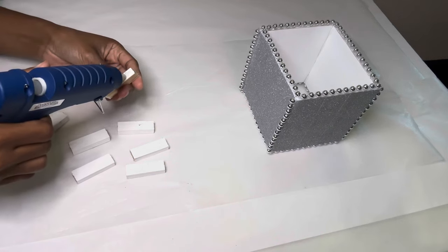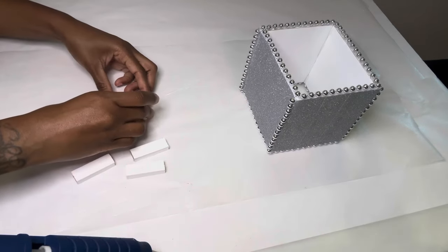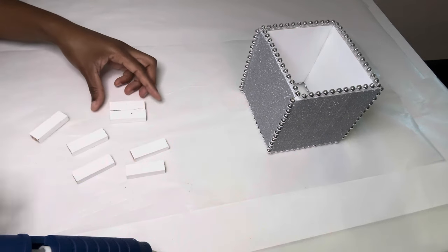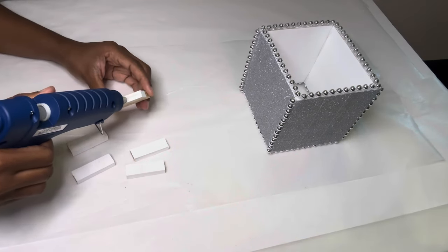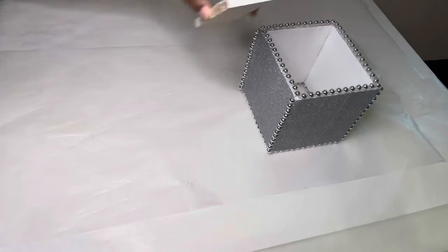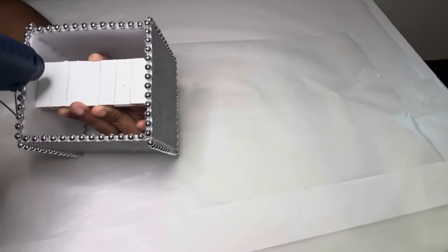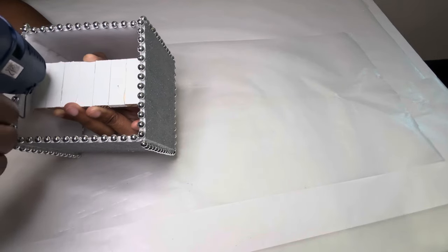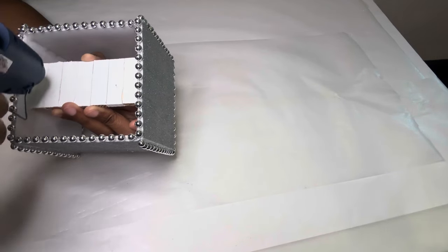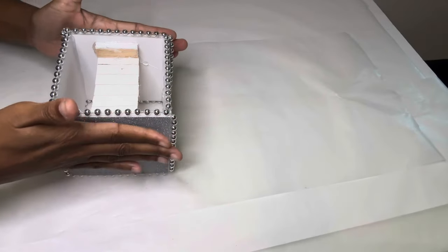These are old wood blocks that I already had on hand and I'm just gluing them all together, then I'm going to glue them inside my box. I'm gluing these blocks closer to this end of the box. I kind of got glue everywhere, but that's okay because it won't be showing.